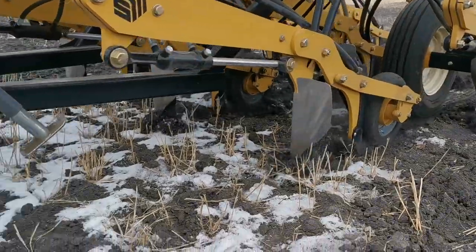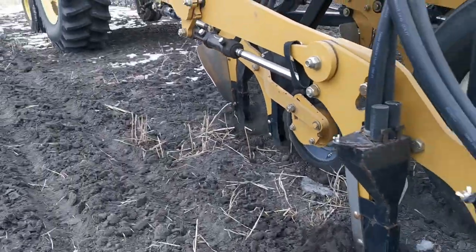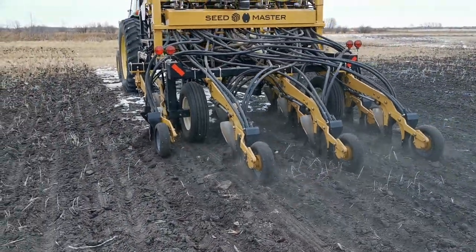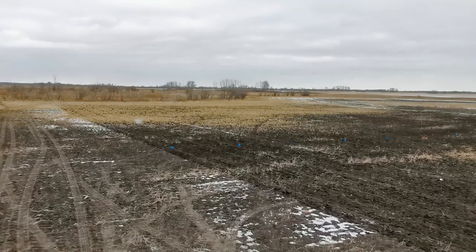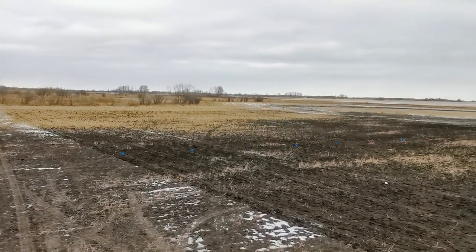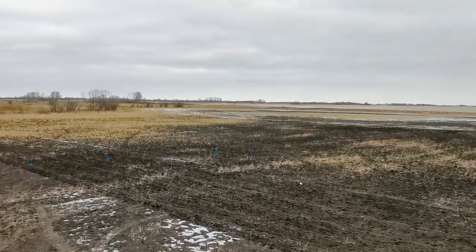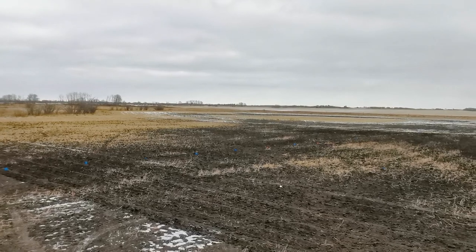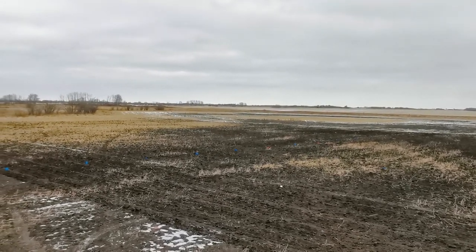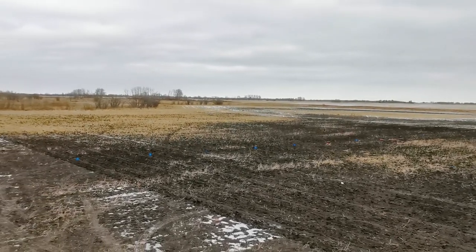Each of these treatments were replicated twice and seeded into plots 10 feet wide by 70 feet long in order to traverse all the salinity levels of the soil. Here's the trial shortly after seeding. The white stuff in the picture is not salt — it's snow. The most saline area in the south end of the picture is where there was little to no plant material. As we move to the north, the salinity decreases and we enter the barley stubble.